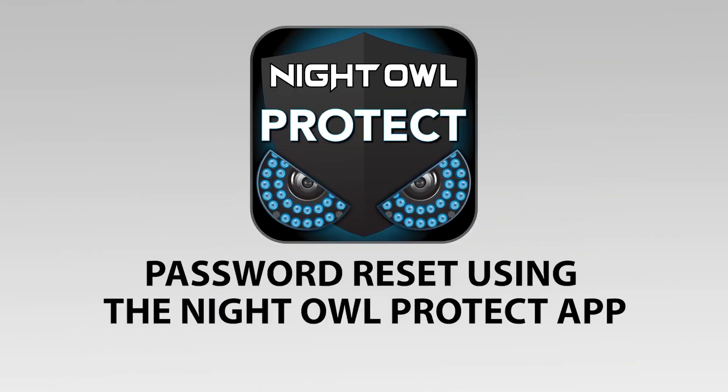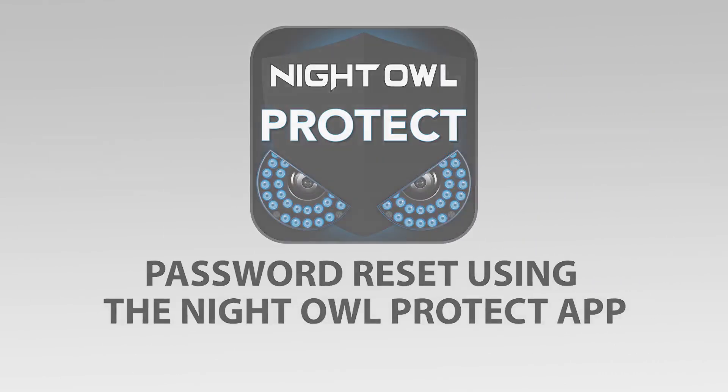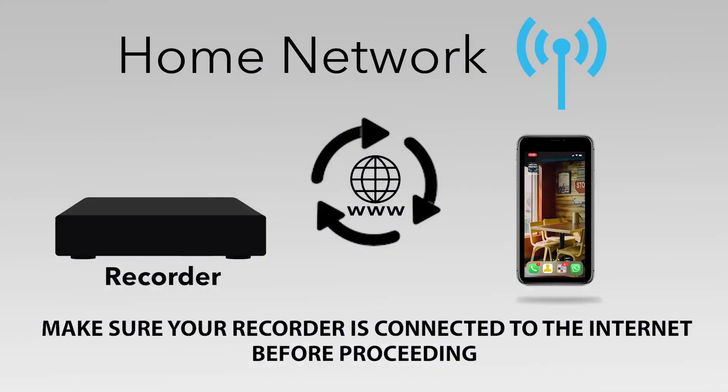This video leads you through the steps to reset your forgotten password using the Night Owl Protect app. Make sure your recorder is connected to the internet before you try to recover your password.